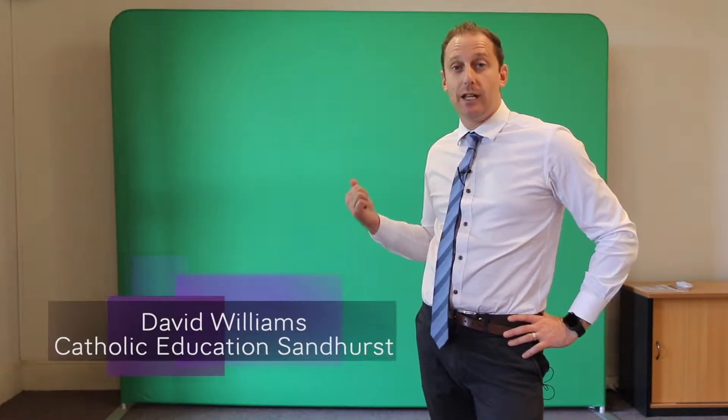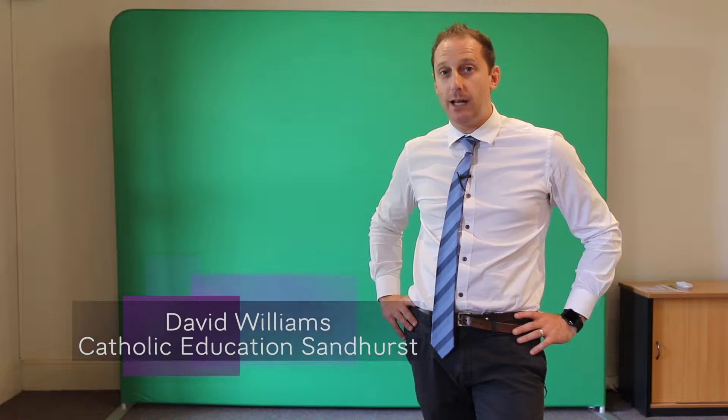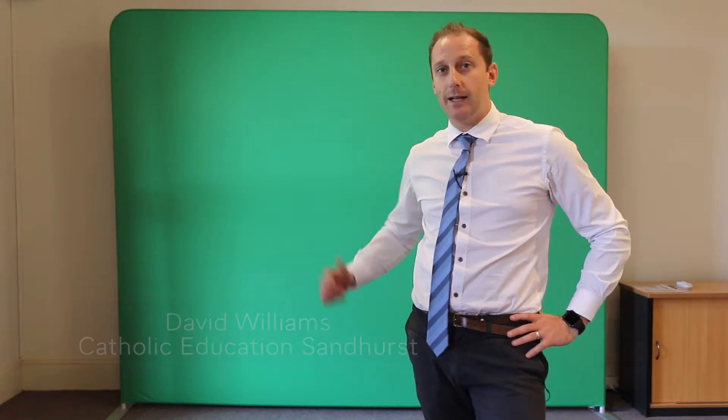Hi everyone, it's Dave Williams from the Catholic Education Office here in Wangaratta. Today I just wanted to share with you how to set up this blue and green chroma key screen that you'll be getting as part of the Languages Film Festival. It's a fantastic screen — 2.9 metres wide by 2.2 metres high — and it's going to give you lots of scope for your chroma key projects on iPad and other cameras if you have access to those.